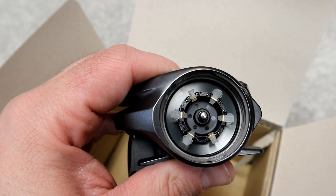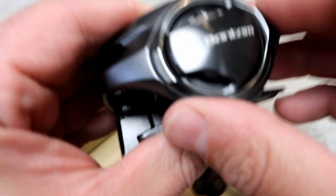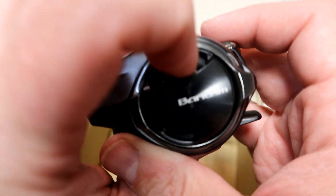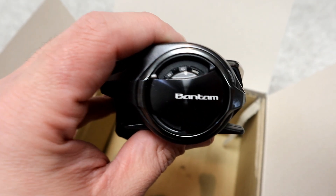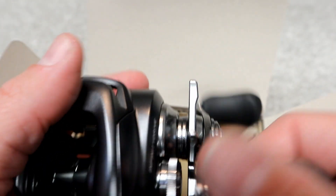So you have the MGL3 and the SVS Infinity brake system. Four is open, two is closed, and you have six pegs. Close it back up, and then you have the dial — it's already set at one. You have six settings, which is the max.